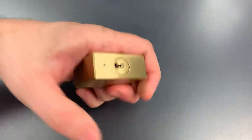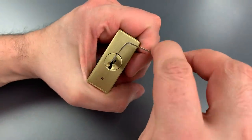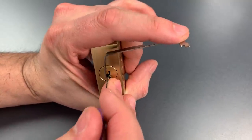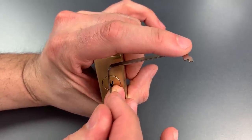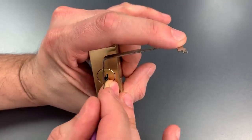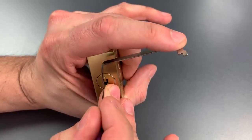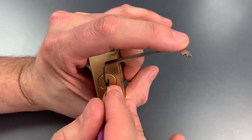Let's start with single pin picking. I'm going to use top of the keyway tension and a standard hook in 18 thousandths. Let's start on the right bank of pins. Nothing on 1, nothing on 2 — okay, 3 is binding. Got a click out of him. Nothing on 4, going back to the beginning. Nothing on 1, 2, click out of 3 again.